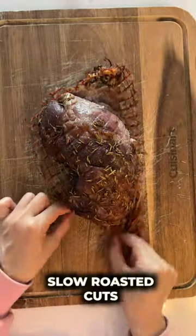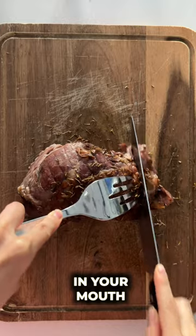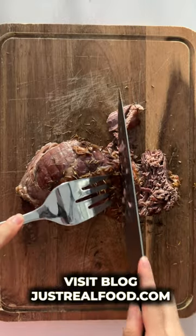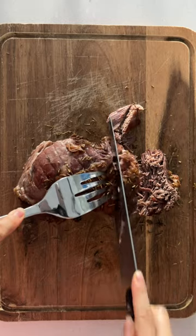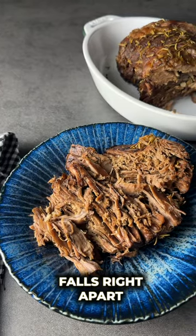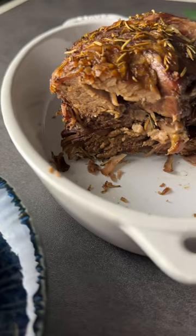I love slow roasted cuts because they are tender and fall right apart in your mouth. You can see here that the lamb gets super tender and basically just falls right apart. For full recipe instructions, visit our blog at justwealfood.com. Until next time!